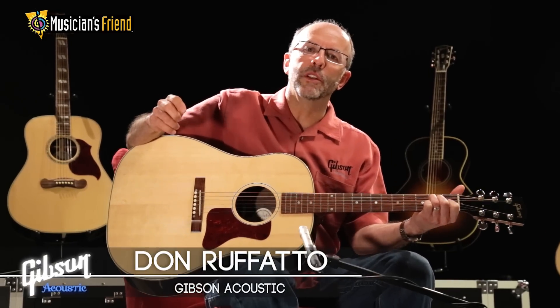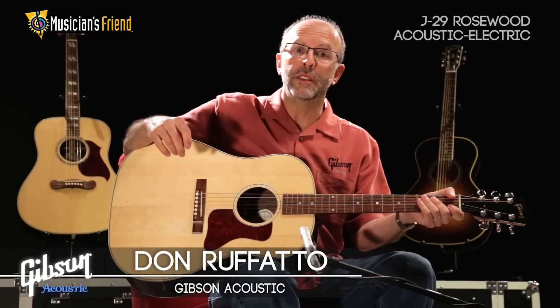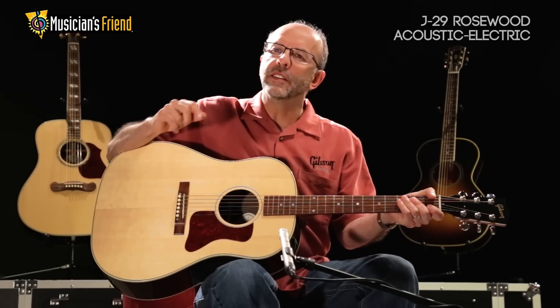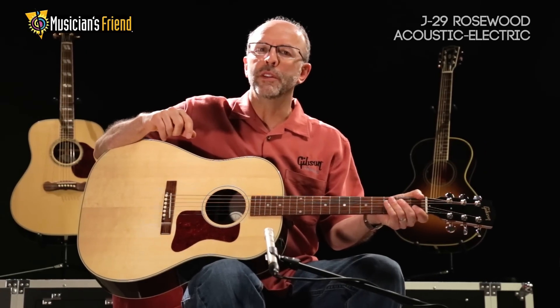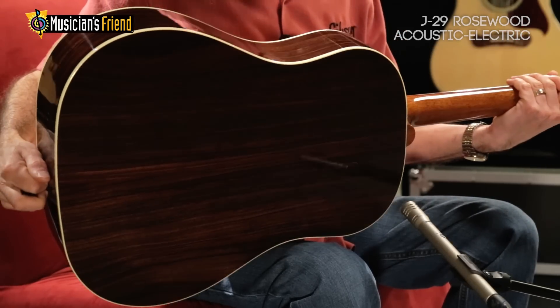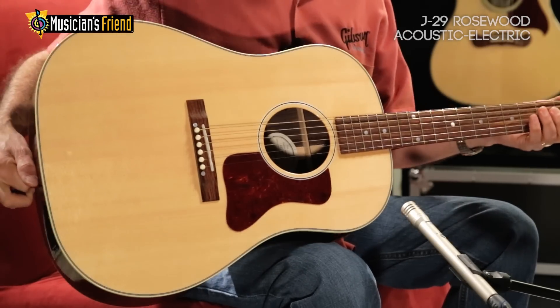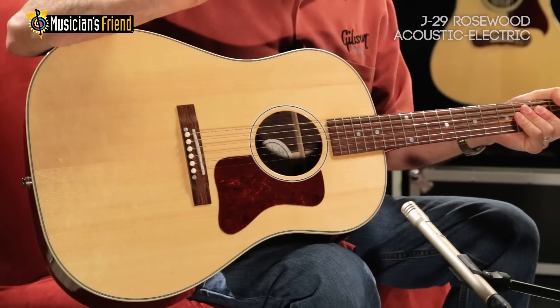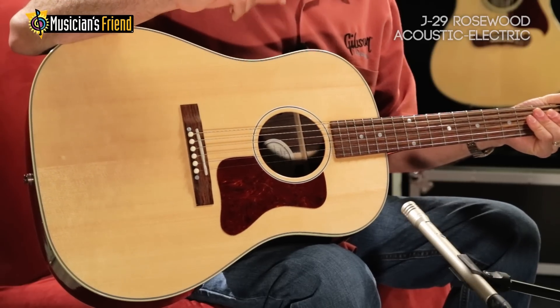Hi, I'm Don Rafata with Gibson Acoustic and I'm holding the Gibson J29. New for 2014, this is a variation on the very popular J35 with a rosewood back and sides, spruce top, mahogany neck, rosewood fingerboard and bridge, and just the hand-built feel, look, and sound of a Gibson Acoustic guitar.